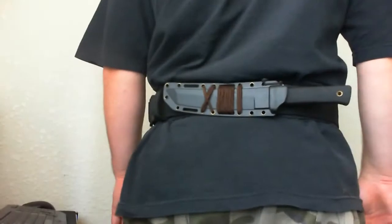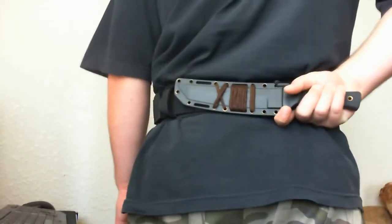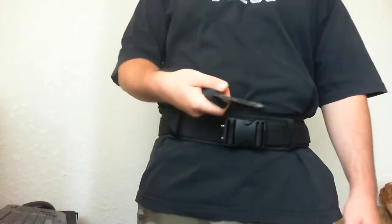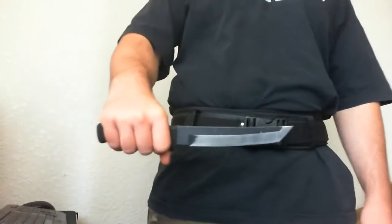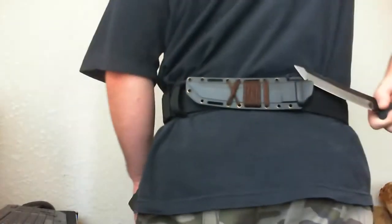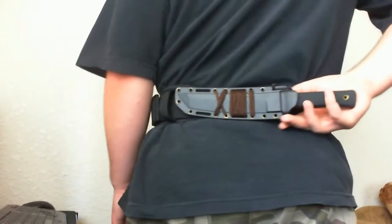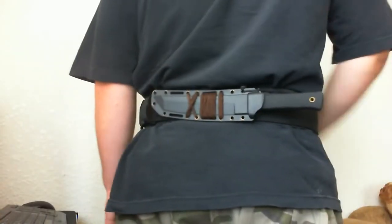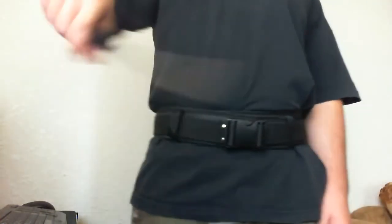The reason I like it is because it allows me to carry my knife on my back. It's really easy to draw the knife when wearing it there — just reach to your back and the knife comes right out. Simple. Putting it back is a little bit difficult, but it's the fast draw that matters.